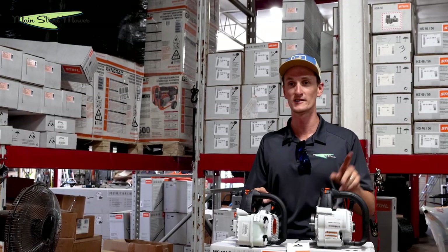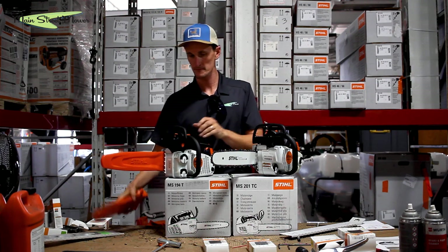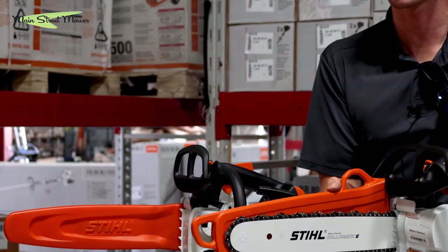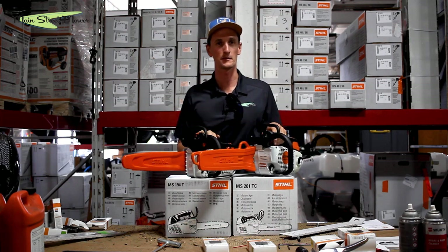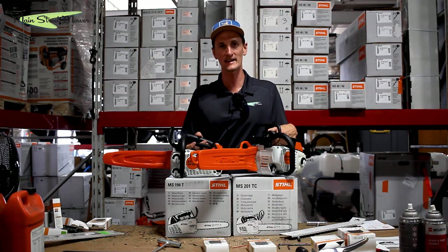If you want to watch how to put a bar and chain on your saw, we have a link to that video. The 201's scabbard actually has a hook that goes in here and a hoop — I guess this would be to tie a rope and hoist the saw up into the tree. I don't know if I'd trust my saw hanging by this little hook, but it's still a really cool scabbard. That's our comparison of the MS194T versus the MS201TCM. Thank you for watching — don't forget to like and subscribe, and drop any video requests in the comments below.